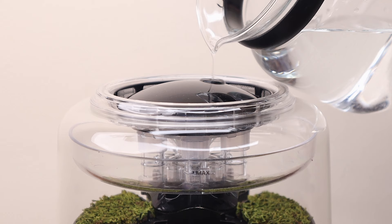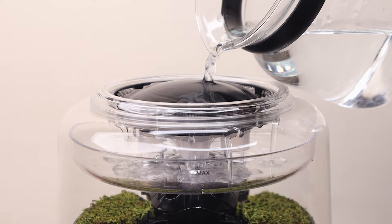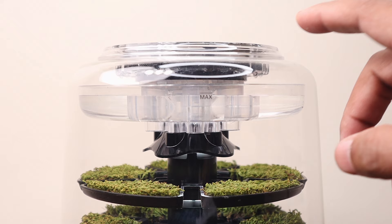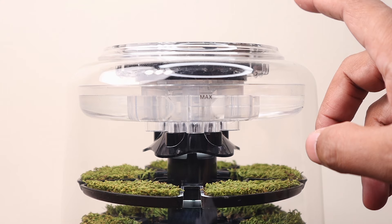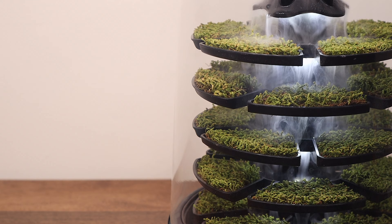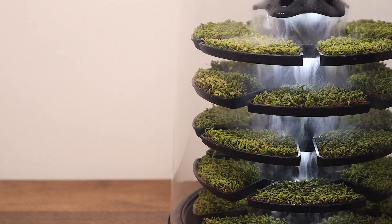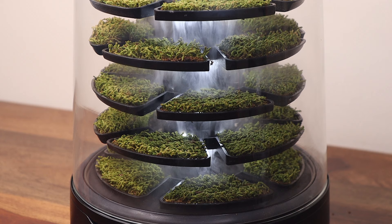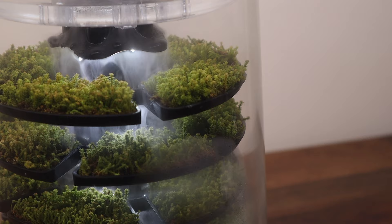Following the instructions of the quick start guide, I proceed to add water onto the cap of the Petit Foy, ensuring the level of water does not exceed the max line mark. Tapping the top of the glass cover two times turns on the mist. It flows downwards inside the enclosure creating an ethereal scene instantly. It is so fascinating that I cannot stop myself from watching the mist flow down like a waterfall, as the moss slowly starts coming to life.